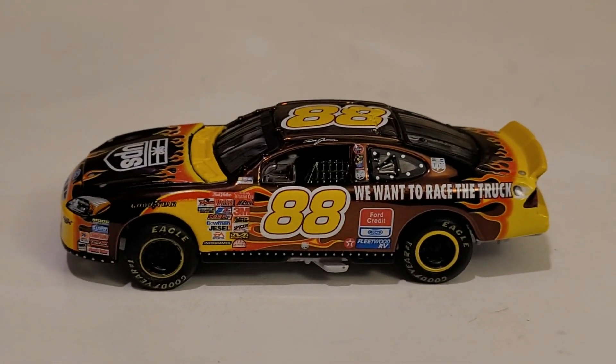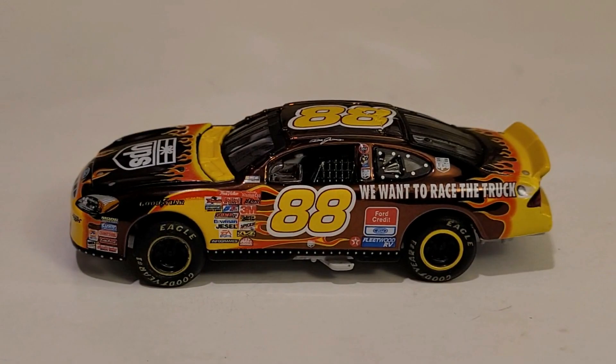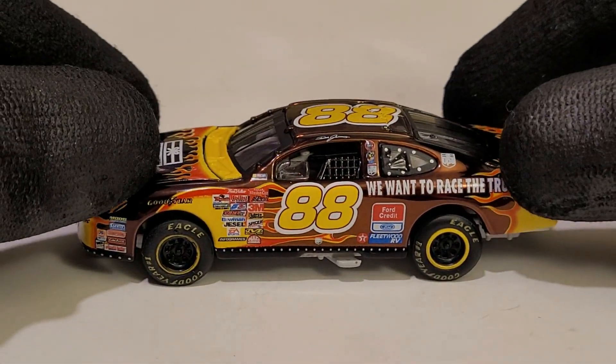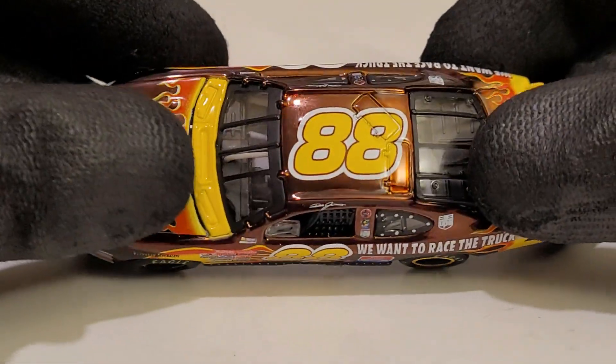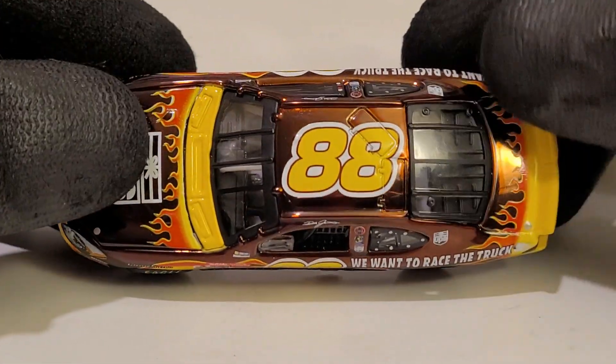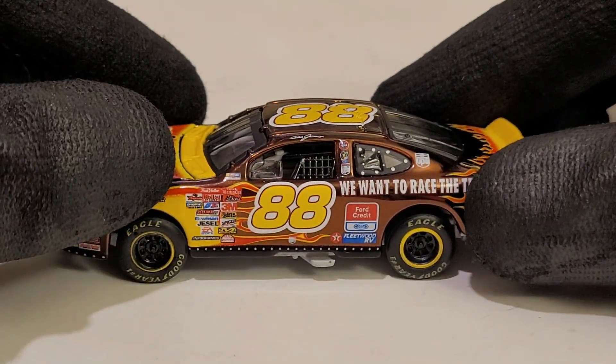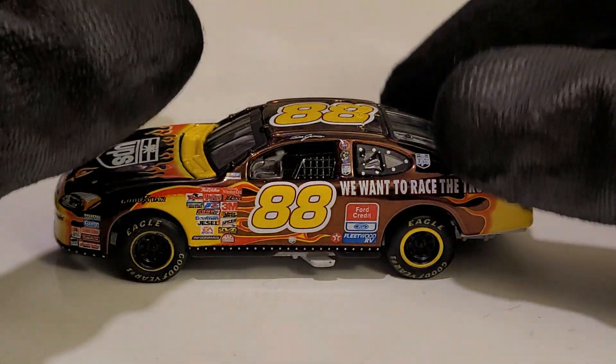Now, you guys are probably wondering — the chassis on this car is a little raised up. Because first of all, this thing has a working suspension. This is a really nice looking paint scheme. I must admit, it's a shame he only drove this car once — I believe at the 2001 Kansas race — and got into a very nasty incident.